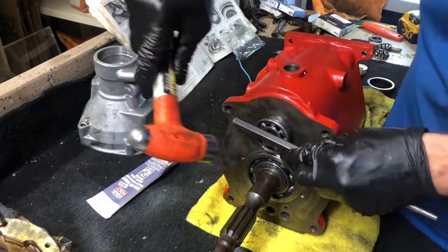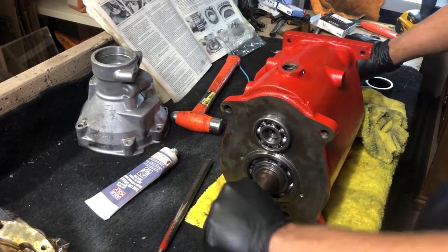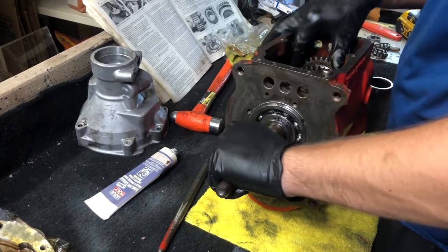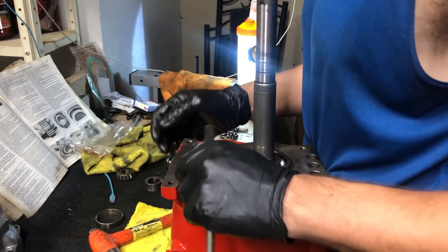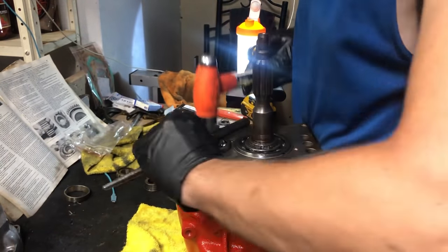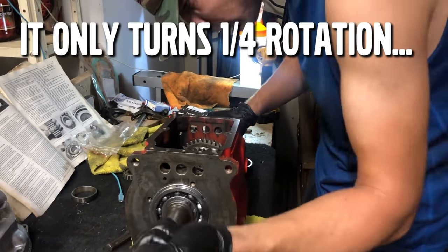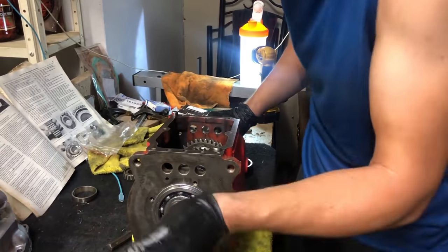It's got some spin to it, but the mesh is not good. Now that it's started, let me flip it over and see if that helps. Makes no difference — doesn't spin at all.